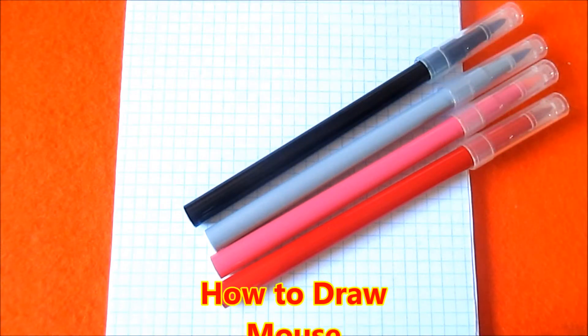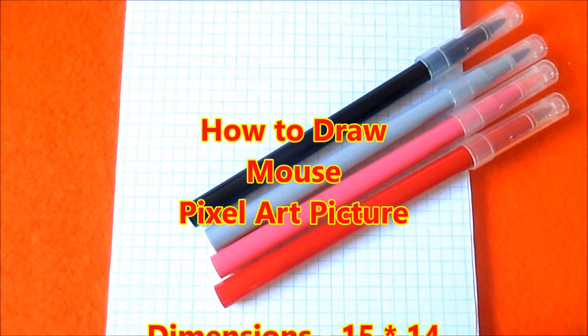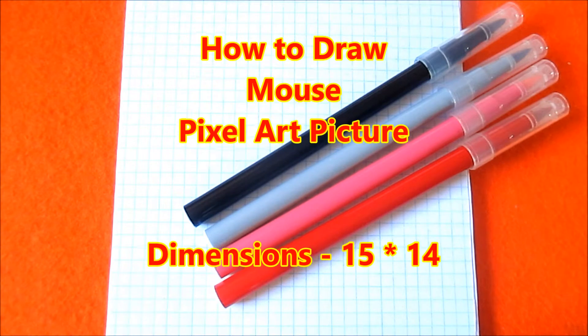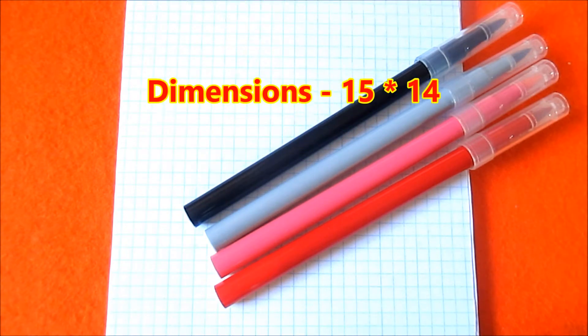Hello guys! Welcome to my channel! Today I will show you how to draw a very simple pixel art picture. I will draw for you a very small, simple and cute mouse wearing a Santa Claus hat.